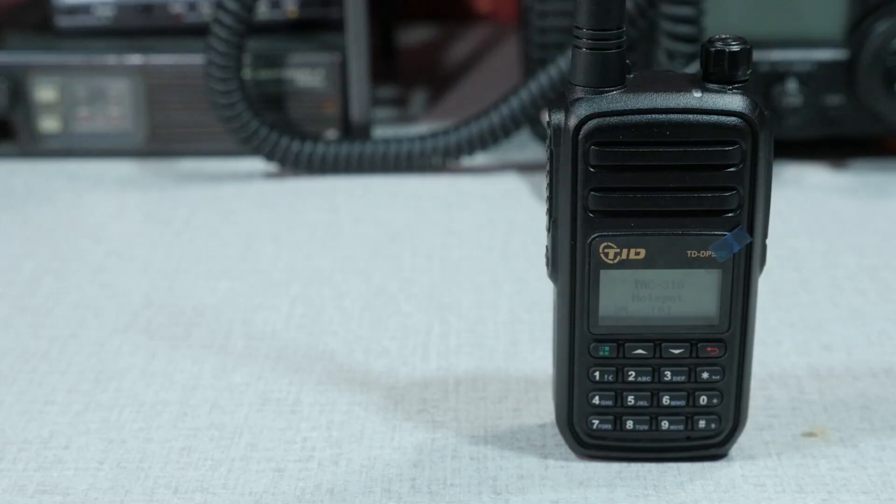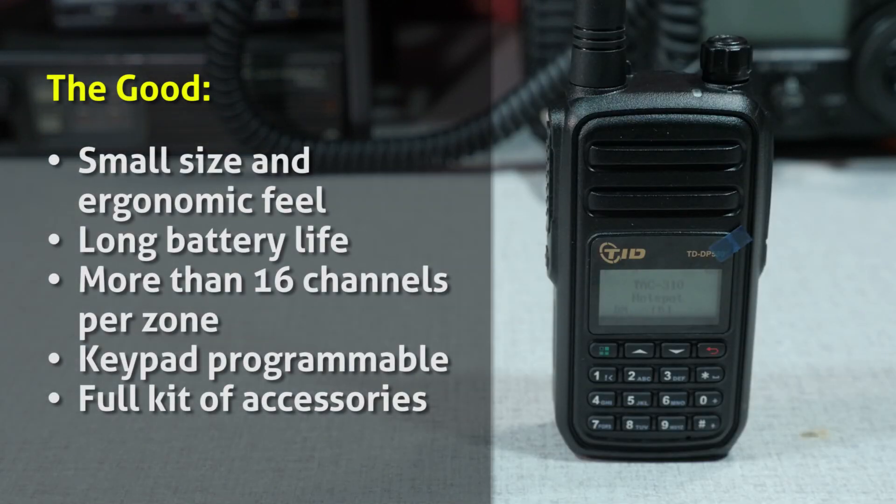Let's get into the things I like about the TID Radio TD-DP580. First off, its small size and ergonomic feel — I like smaller radios and it feels decent in the hand. It has a long battery life, up to 18 hours. You can put more than 16 channels per zone, which is nice. It's keypad programmable. And it comes with a full kit of accessories including a high-gain antenna, speaker mic, and programming cable — all included.